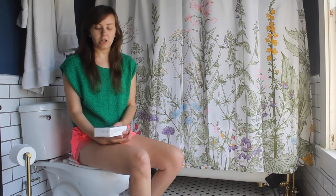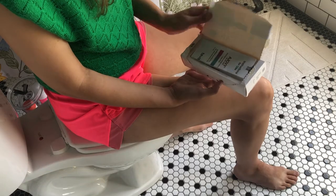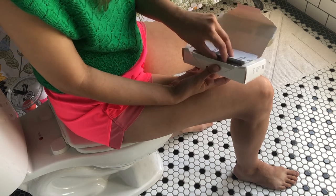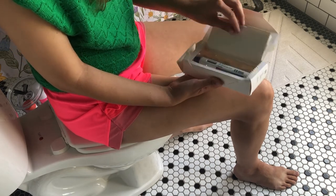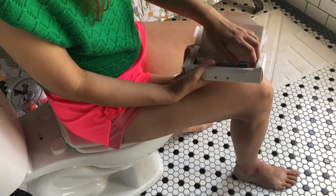It's at room temperature now and should be ready to go. I'm going to go ahead and open up the container. I have the instructions here, but I'm already pretty confident with how to do it, so I don't need to open them up.